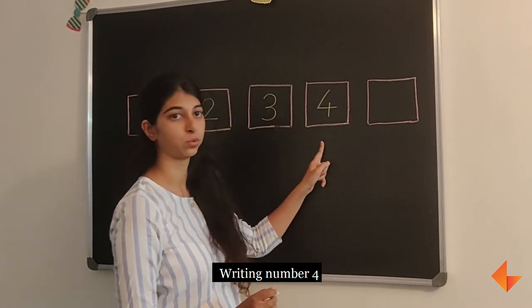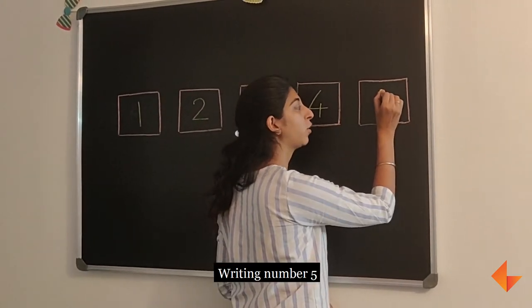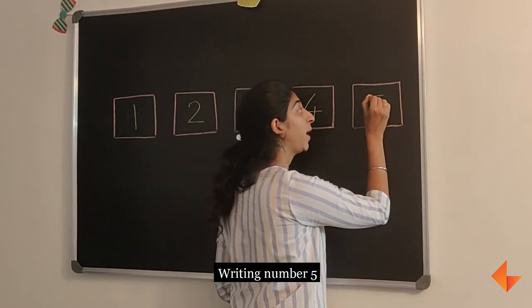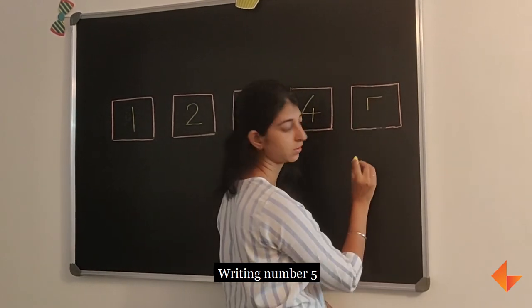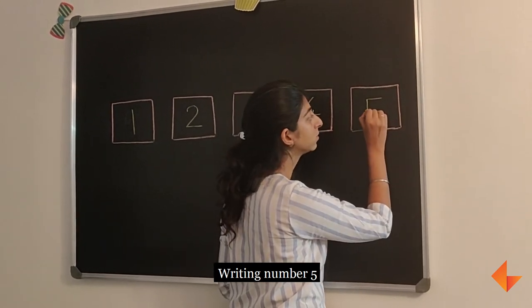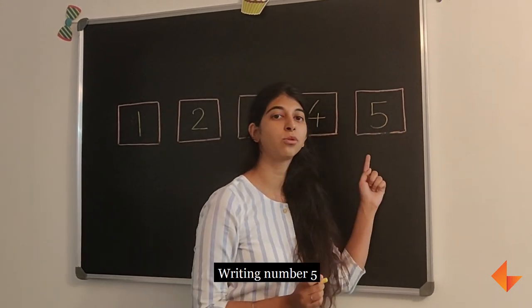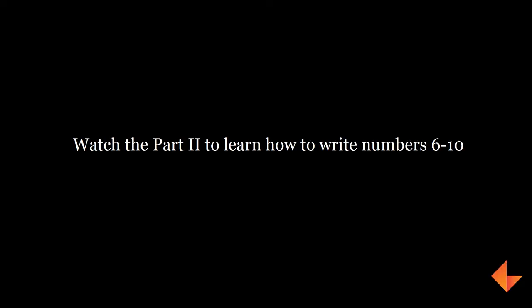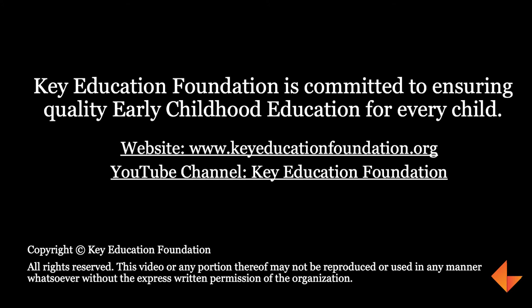To write number 5, start at the top and draw a sleeping line. From where you start it, draw a standing line. From here, draw a curved line. This is how you write number 5. We'll be right back.